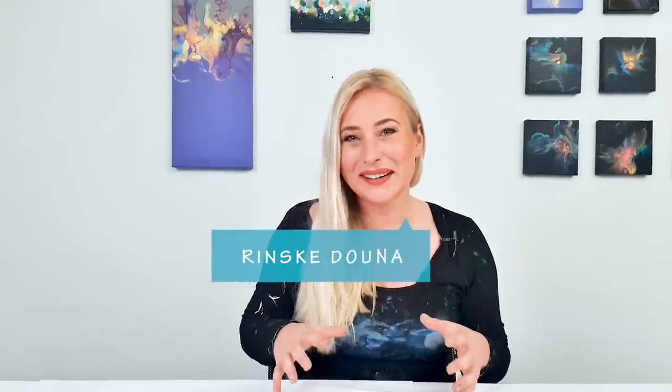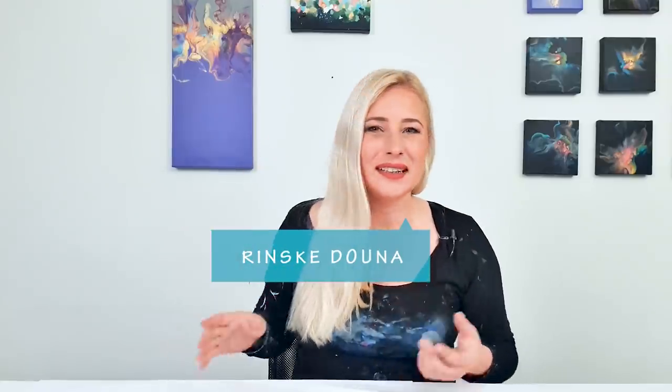Hello guys, good morning. I'm so happy you are here. It's very early — it's even dark outside — but I couldn't wait because I have something amazing to tell you.